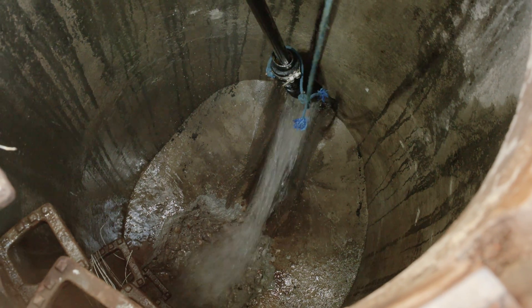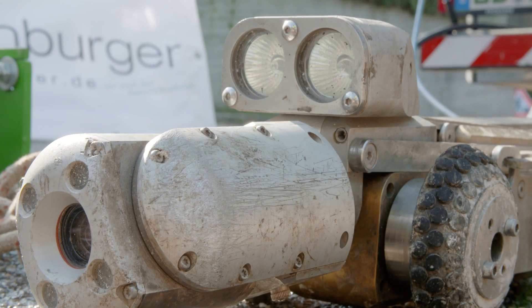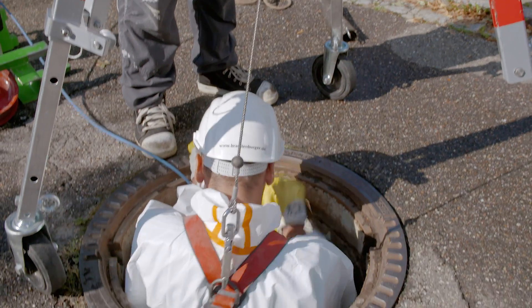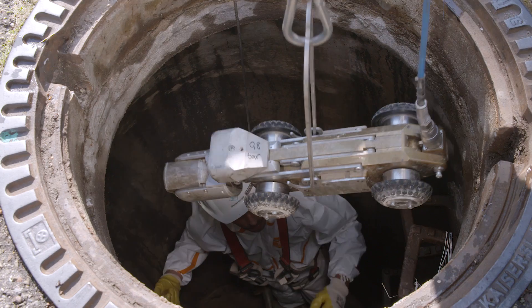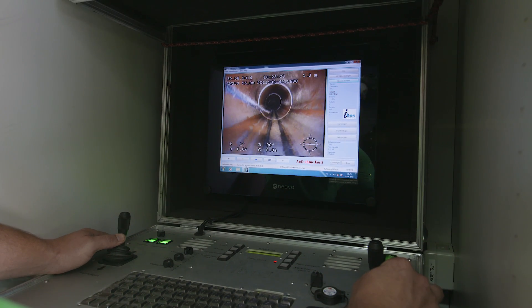At the start of the sewer rehabilitation, a special camera dolly is driven through the previously cleaned sewer to check for cleanliness. At the same time, a rope connection is established between the two shafts.